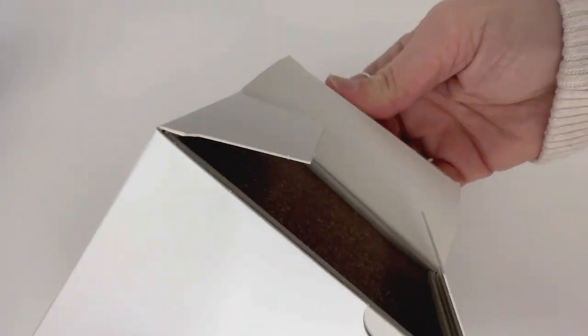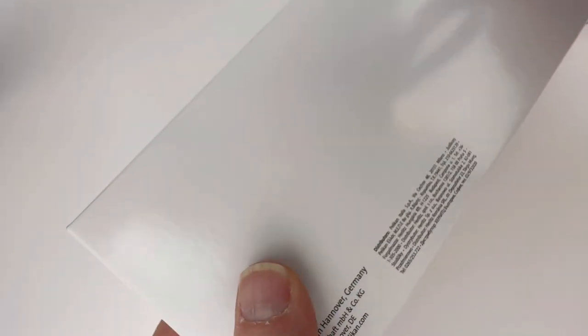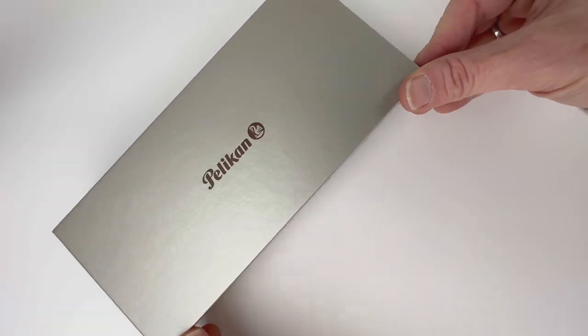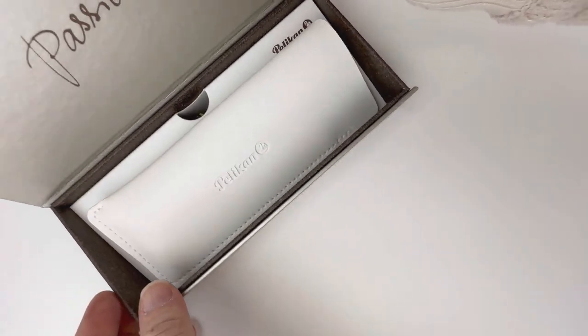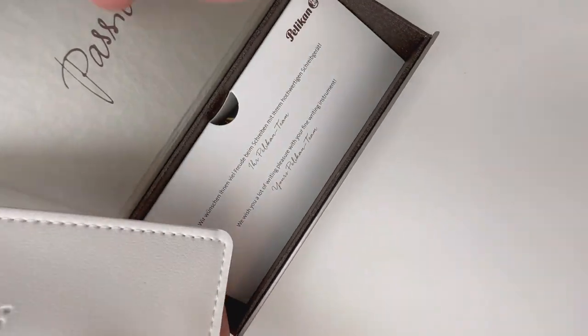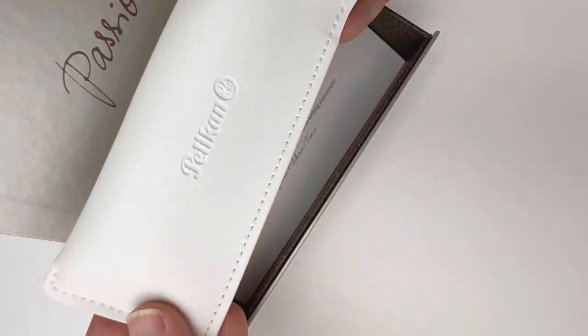Today we're going to take a look at a new Pelican fountain pen. This is the Pelican M205. It's a Pelican classic, but it's a special edition Appetite fountain pen. This is the beautiful turquoise blue color that they chose for their Edelstein ink of the year. So if you love the Edelstein ink of the year and Appetite, you will probably love this fountain pen.